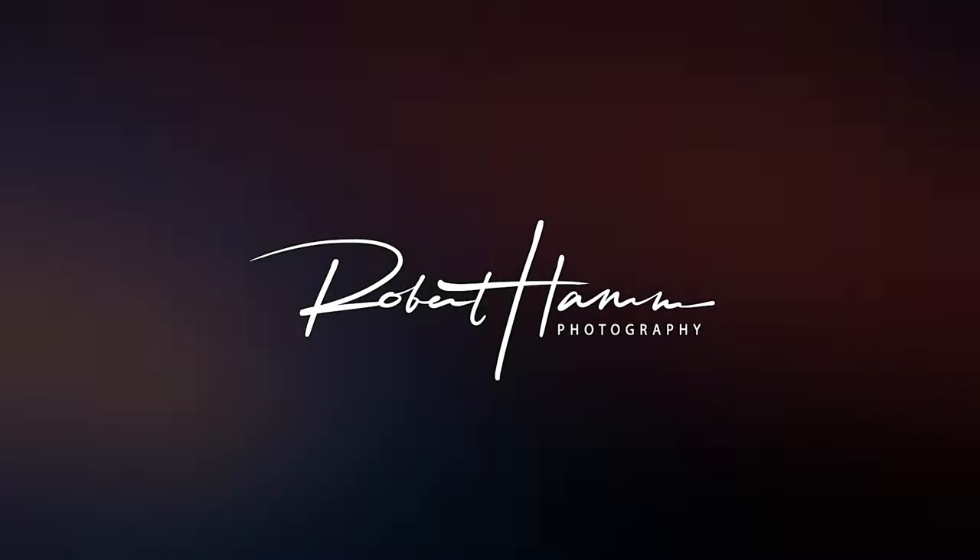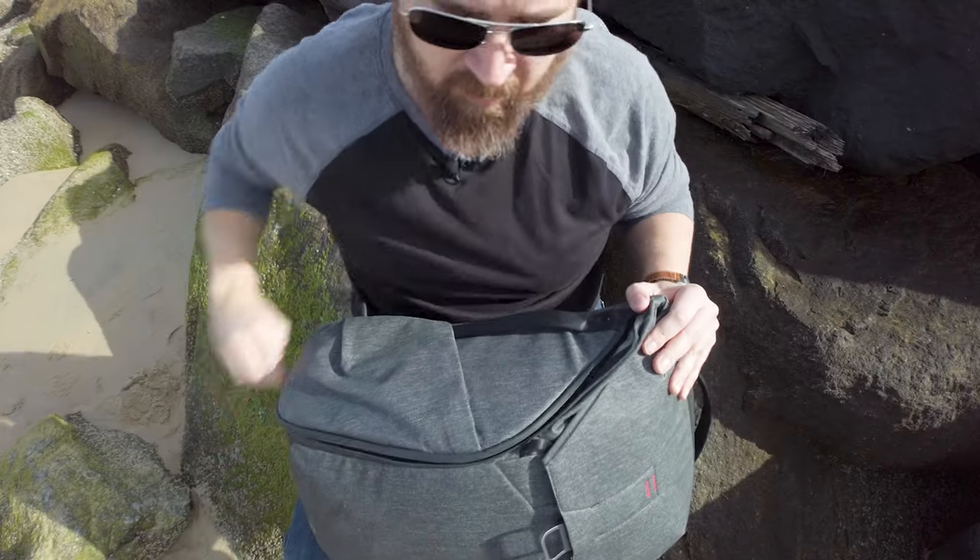Hey friends, Rob here. Today we're actually going to be looking at Virginia Beach — it's finally warmed up enough to take some Polaroid pictures and I'd like to share with you five things you need to know about shooting instant film. Before we get into that, let's do a bag dump and check out what we're shooting with today.